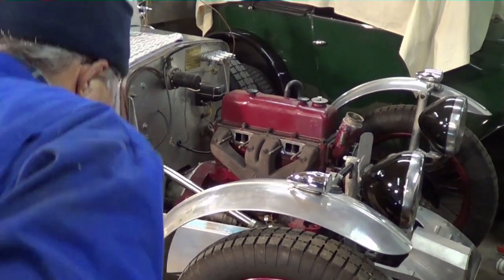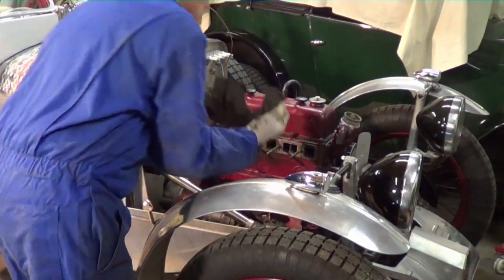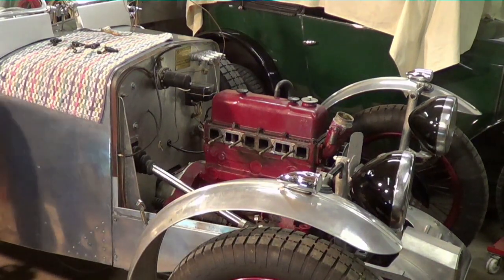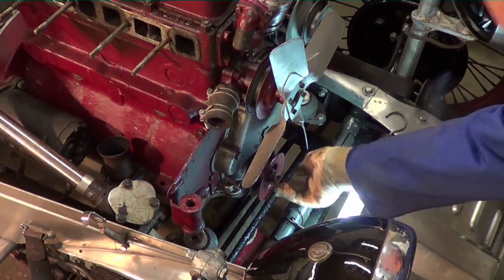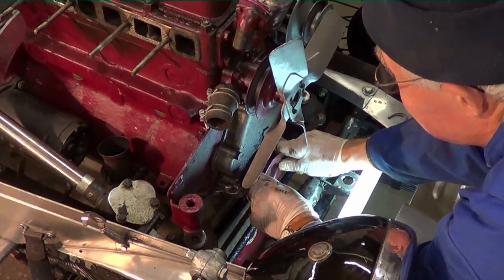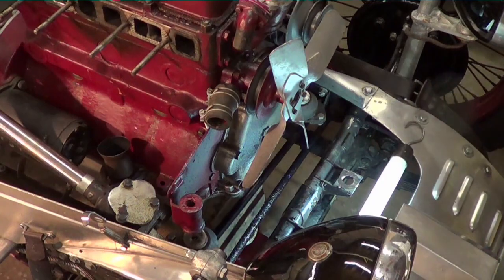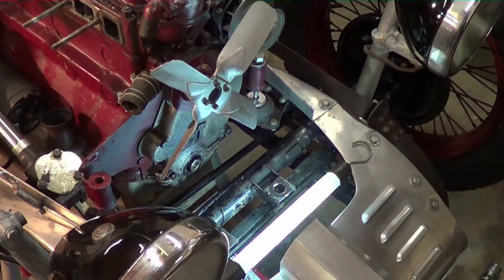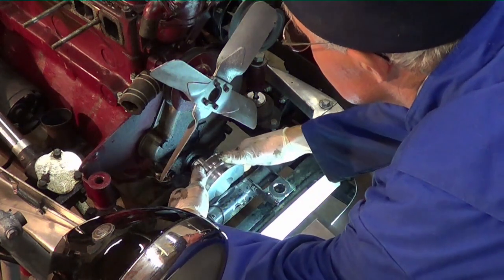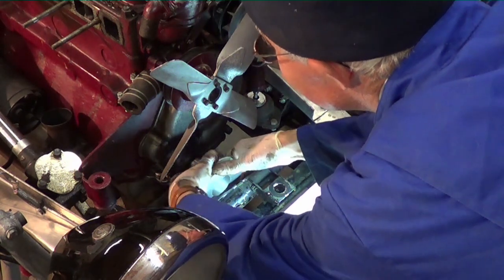Next we want to remove the exhaust manifold — obviously undo the exhaust pipe and off she comes. Obviously we're going to remove the old manifold gasket, then we remove the exhaust pipe. Now, once you've undone the front engine mounting bolts, you're going to jack up the front of the engine and remove the front pulley. The original cast iron one was just designed to drive the dynamo. We need to replace it with a duralumin one supplied in the kit, which is a double pulley, which will allow us to drive the dynamo with one belt and fit a new belt to drive the supercharger.